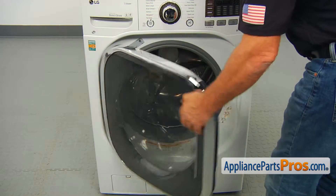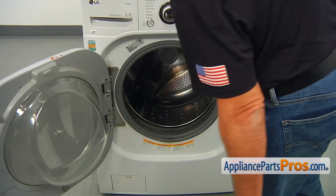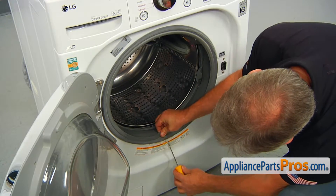Let's start with opening the door. Then we need to get on the floor and, using the flat blade screwdriver, pry off the outer door boot seal clamp.